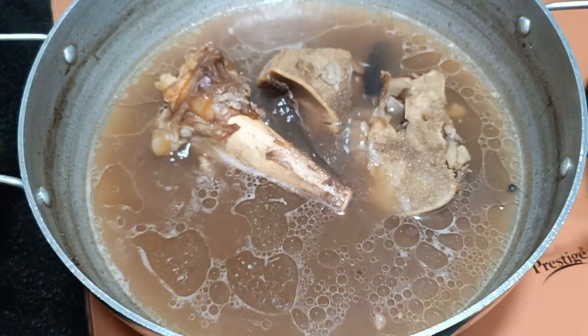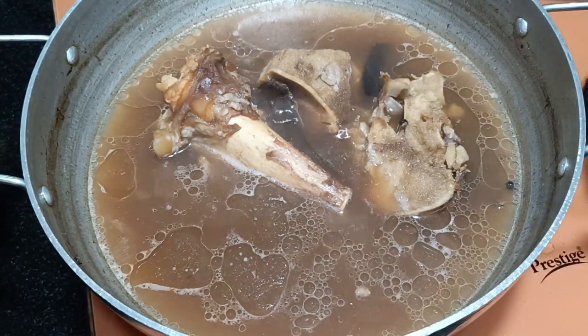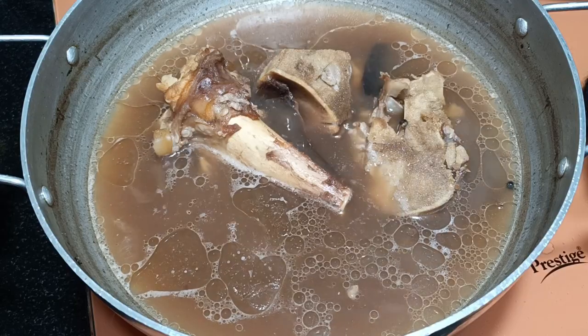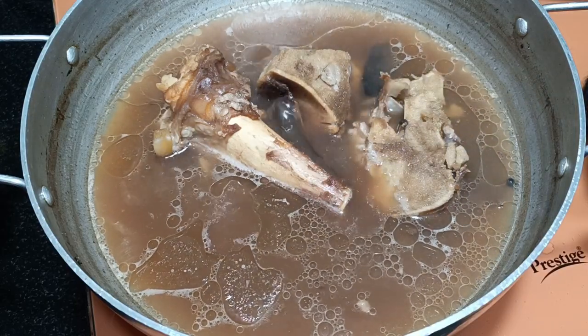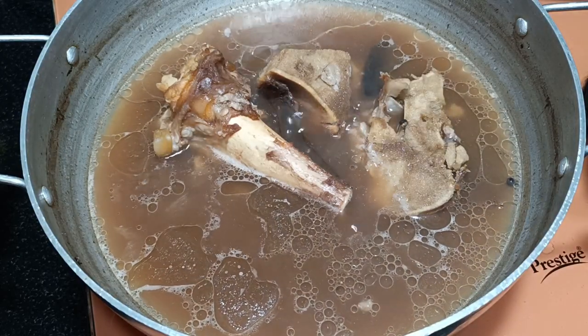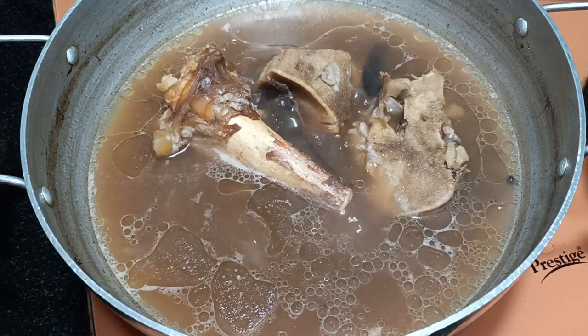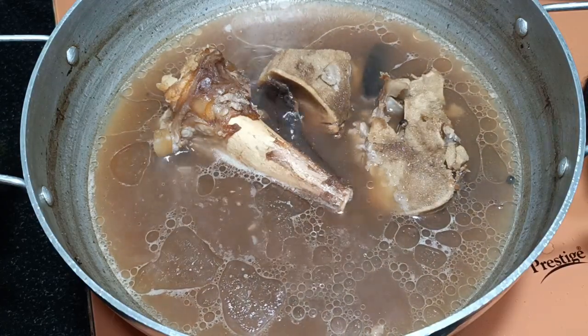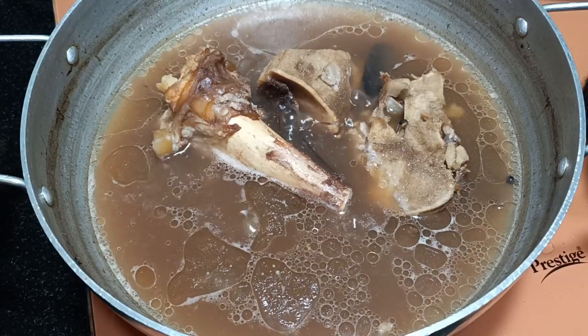We'll check on the stock — this was on simmer for the last three hours. You can see how well it has reduced. We only need one liter for 500 grams of rice. Check the color — the aroma is also quite good. This is how the stock has been made. Now I'm going to switch off the flame — it's almost ready.